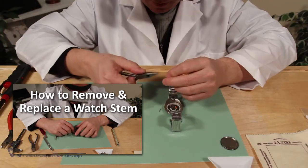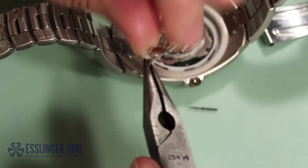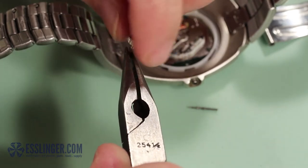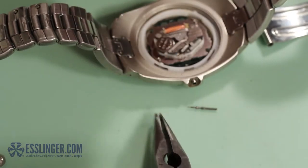Once the stem is removed from the watch movement, remove the other side of the broken stem from the crown if possible. This can sometimes be difficult and may require needle nose pliers and some elbow grease.